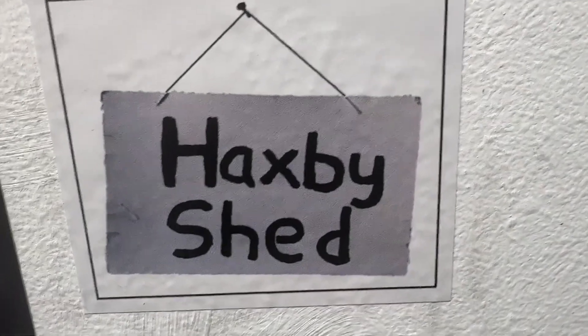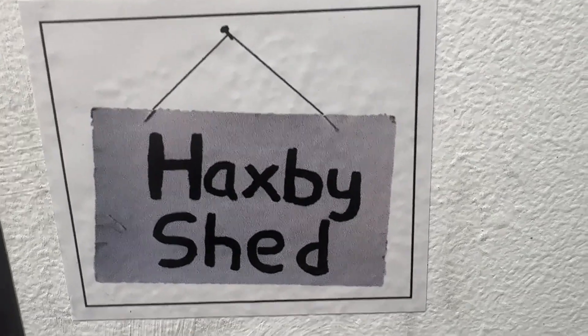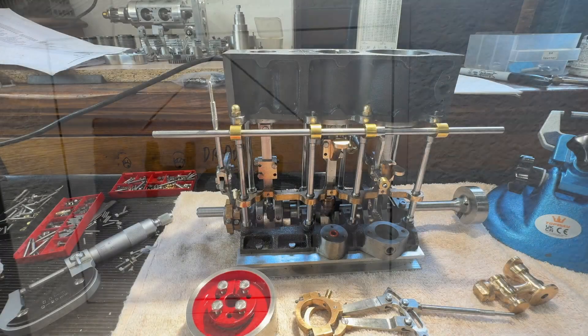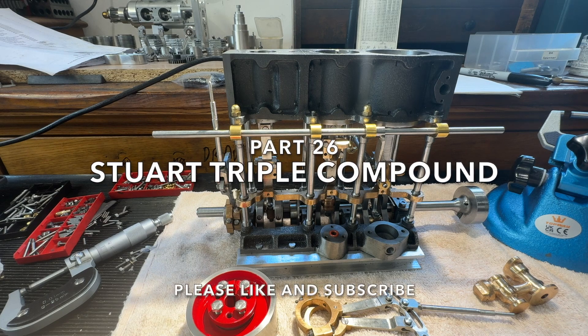We have a new sticker from Paul at Haxby Shed. He does some great engineering and his channel is well worth a look. Welcome back. Today's video is going to be an update on the engine and what's been made this week.